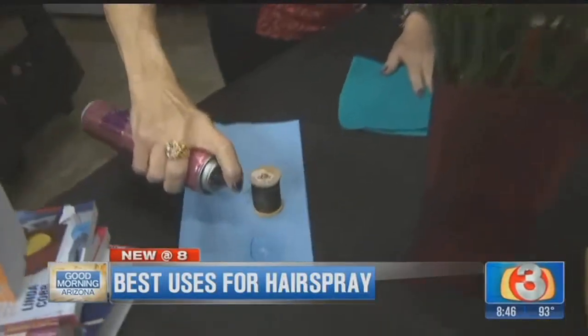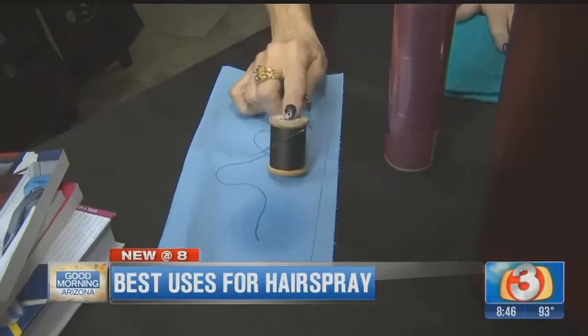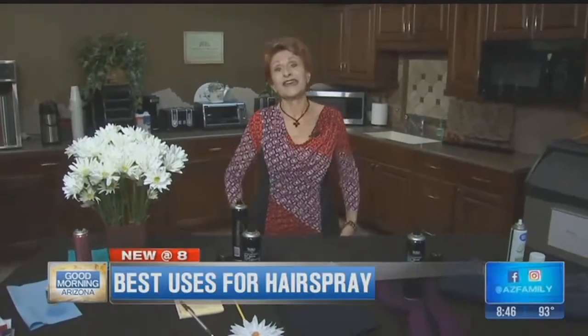Last but not least: want to thread a needle but you can't get the thread through? Hairspray — spray it onto that piece of thread, and then put it right through the needle. It's that easy!